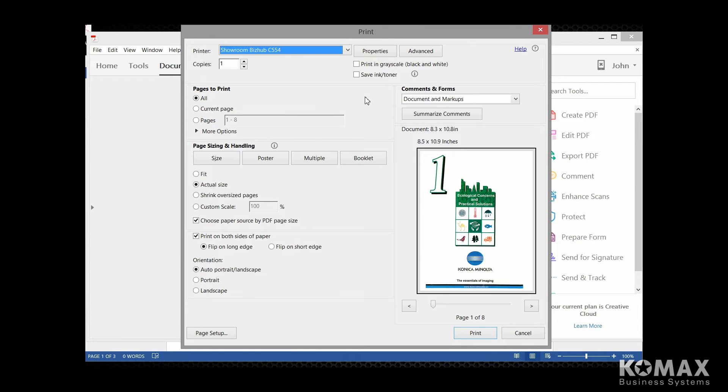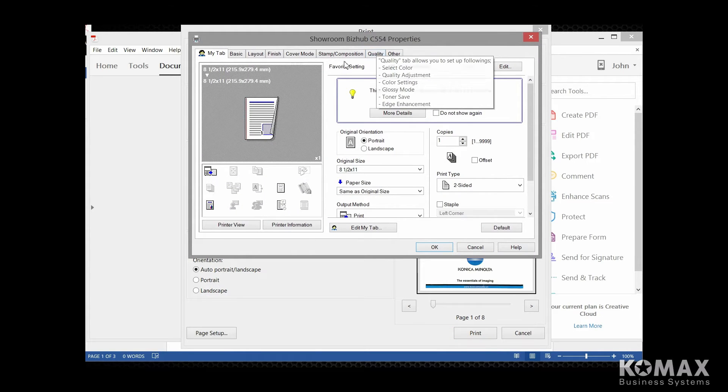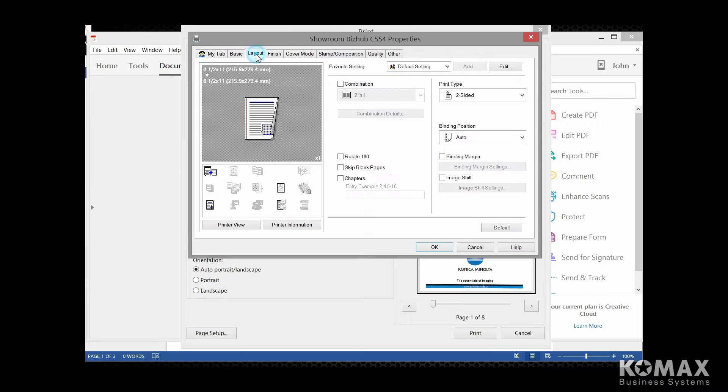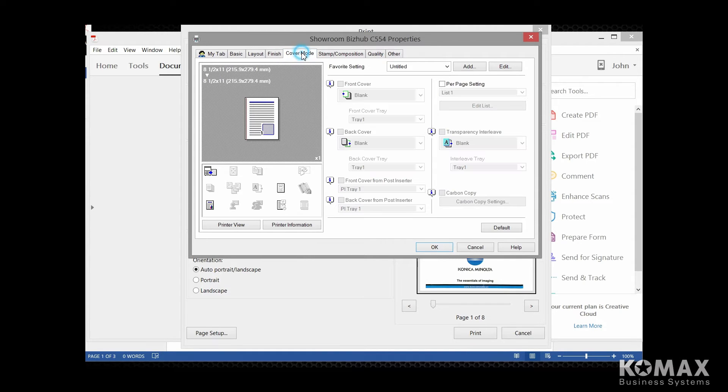To set up your document on your PC, you're going to pull your file up, do your file print just like you normally would, select your BizHub, and you're going to go into your properties. You want to make sure under your layout tab that you are defaulted single-sided. Sometimes the default is two-sided, so we're going to change our default to single-sided. And all the tab settings are out here under the cover mode, so we're going to select cover mode.